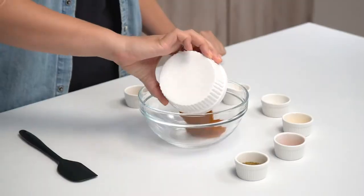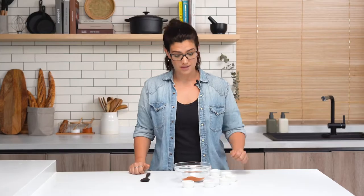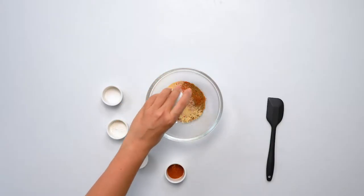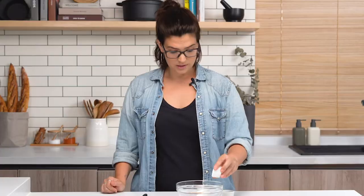Now we're going to make the taco seasoning. It's actually super simple — most of these spices you already have at home. First we're going to do the chili powder, then cumin, paprika, and garlic powder. Got a little sugar, some cornstarch. Most pre-made taco seasonings already have a little bit of cornstarch in them — that's what gives the beef that sort of saucy texture at the end.